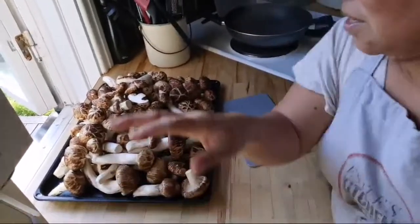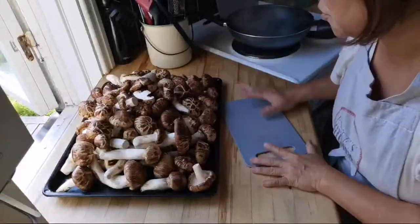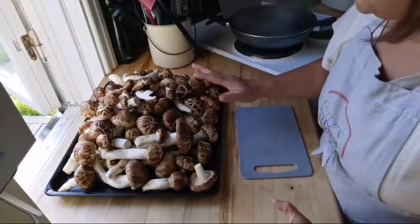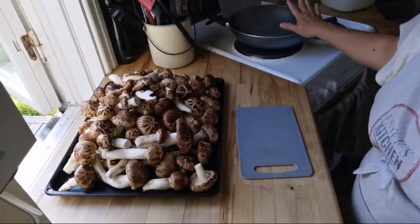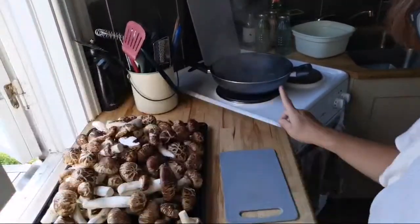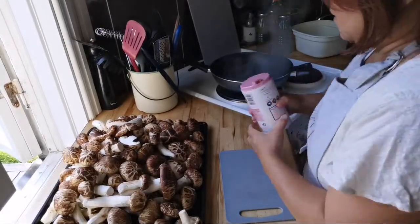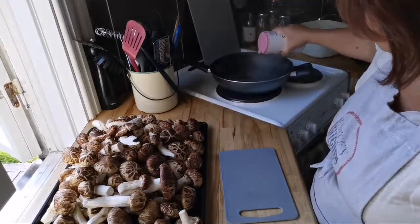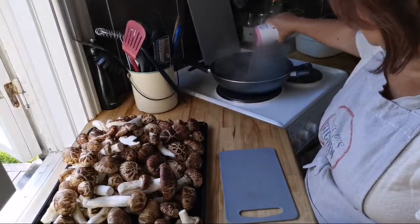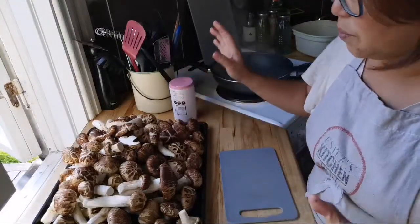I'm going to show you how much matsutake mushroom I've got — just this is one portion of it. What I'm going to do now is boil some water. You can see it boiling over there. I'm going to throw in some salt and explain to you why this is important. I'm putting in Himalayan salt.